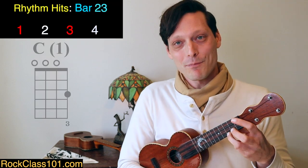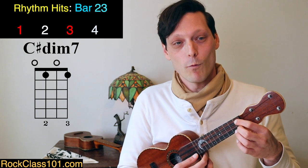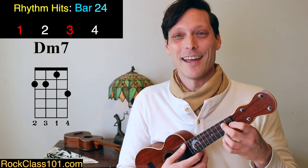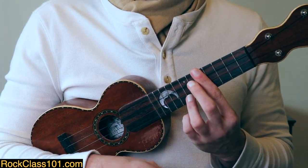At the end, we give ourselves a little turnaround if we want to go back to the beginning. You can just end on the C, but if you want to continue and sing another verse, we need a harmonic setup: C, then C sharp diminished 7th — open, 1, open, 1 — then D minor 7th, then G7. Let's try the second ending together.